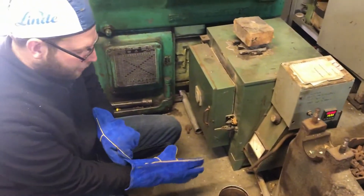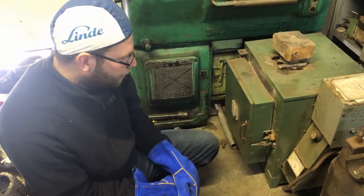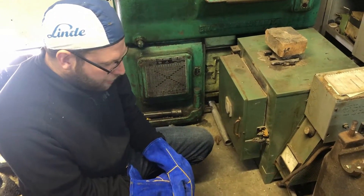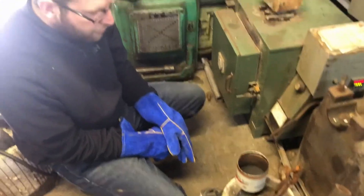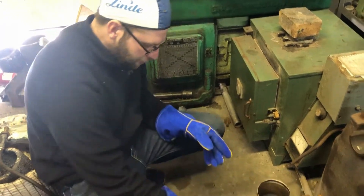Today we are case hardening a set of rollers for a Rumley 1630, and a roller and an exhaust roller for a little Fairbanks hit-and-miss engine. We're just case hardening — we'll probably do three goes and then we'll eventually quench it in water. It's not the best way to case harden, but it does work.